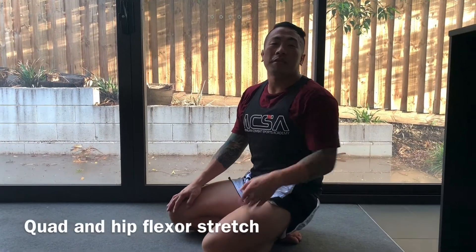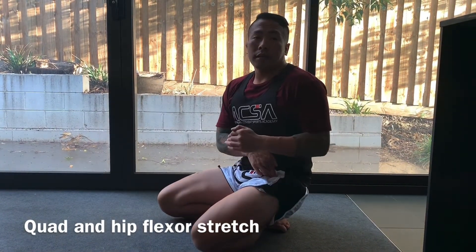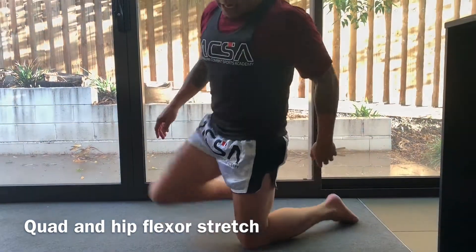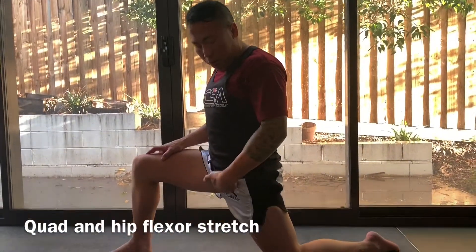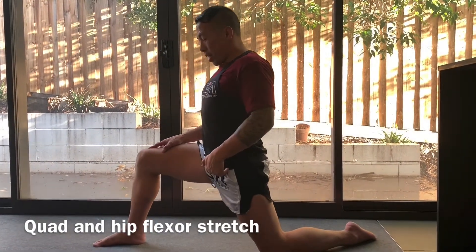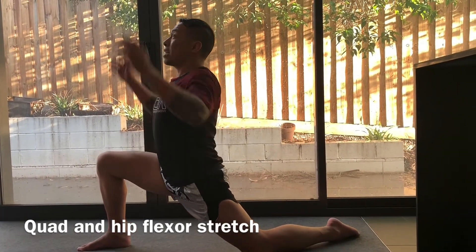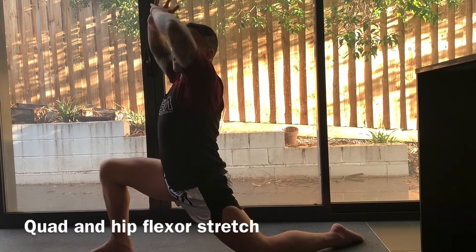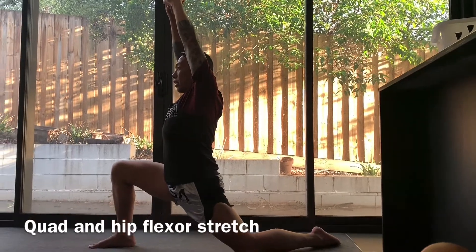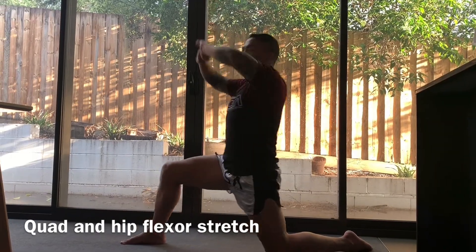The next stretch is for the hip flexors — this joint right in here. We use it a lot, especially with kicks and push kicks. Get into a lunge position and sit forward into it, stretching that back hip flexor. For an even deeper stretch, interlock your fingers and reach up, feeling it in the hip flexor. Stretch nice and deep, holding for 10 seconds, then release.